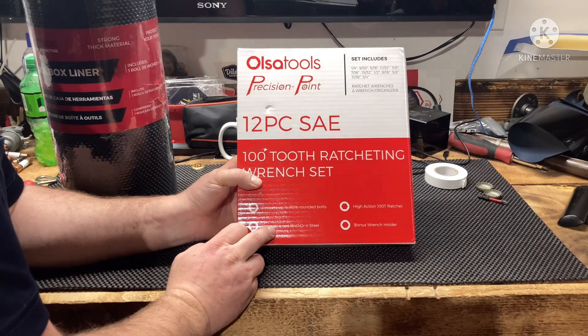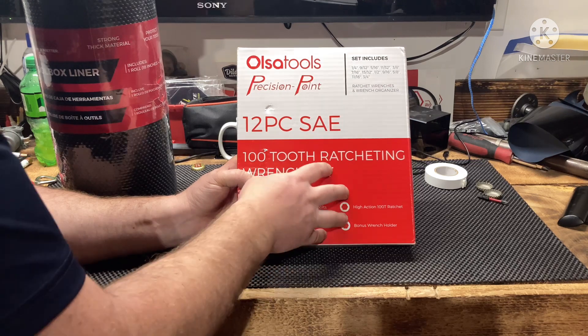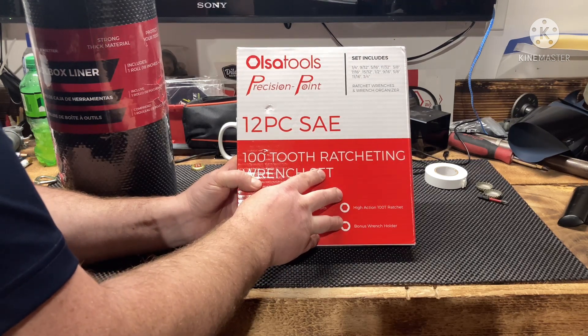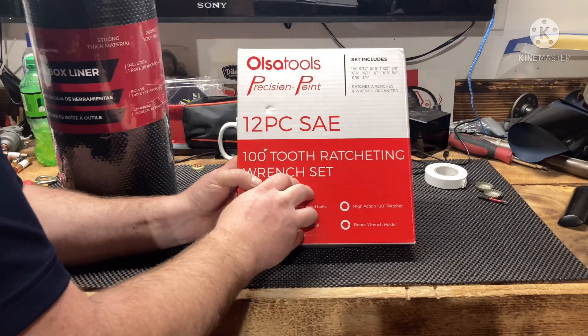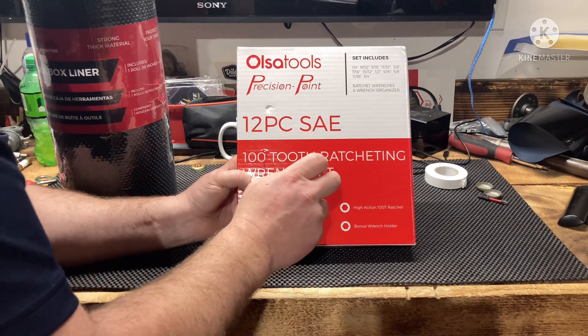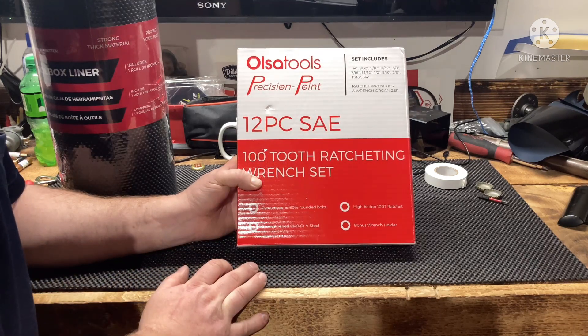I have the stubby flex head ratcheting wrenches and the push reversing ratcheting wrench set, which I love both of them. I tried to get the push but they didn't have any currently — they may be discontinued, I'm not sure, I haven't seen them on the website. But these will be awesome; super excited to do this giveaway on the channel.